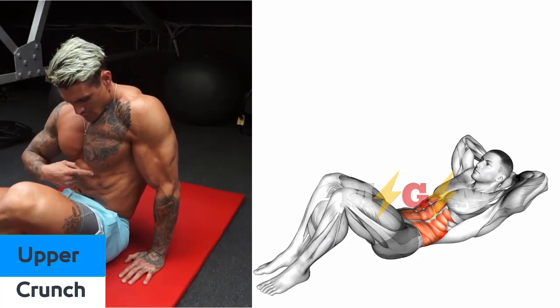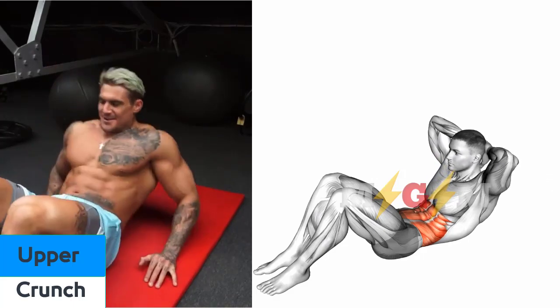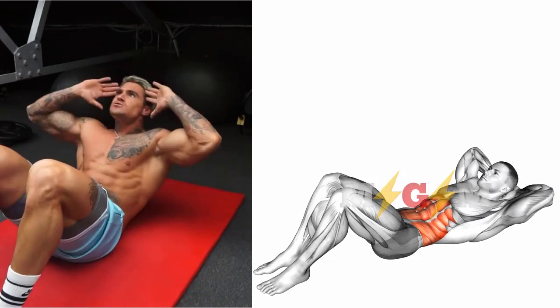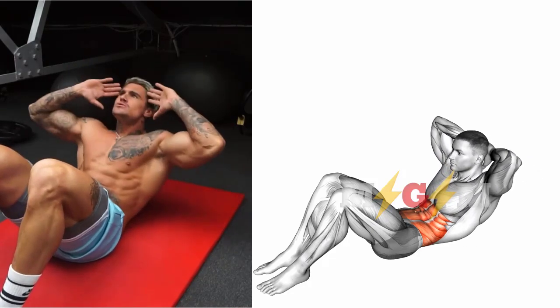Upper Crunch. Lie down on your back. Plant your feet on the floor, hip-width apart. Bend your knees and place your arms across your chest.